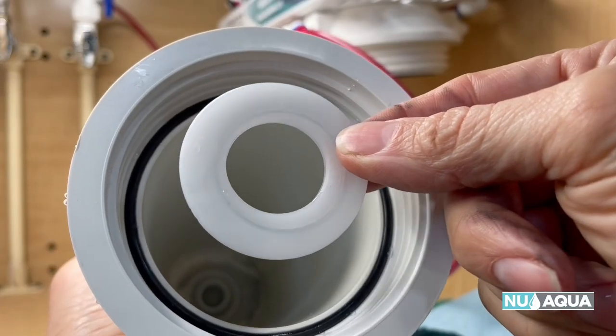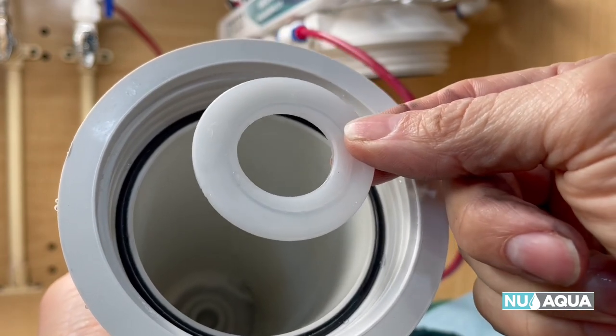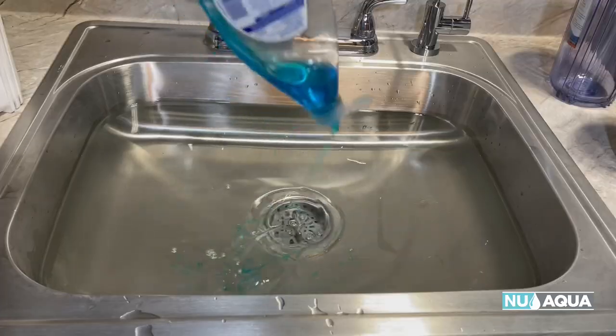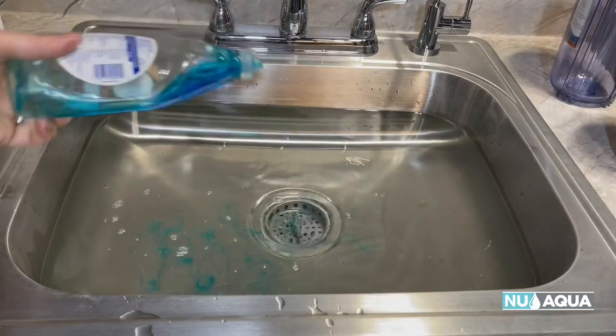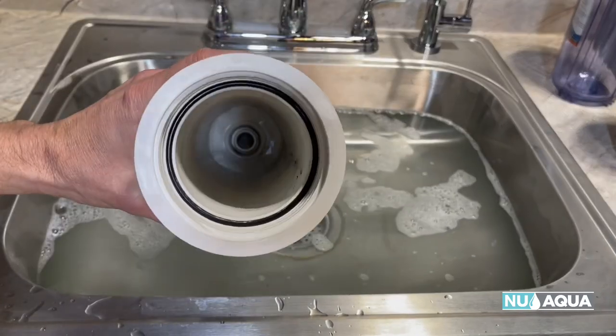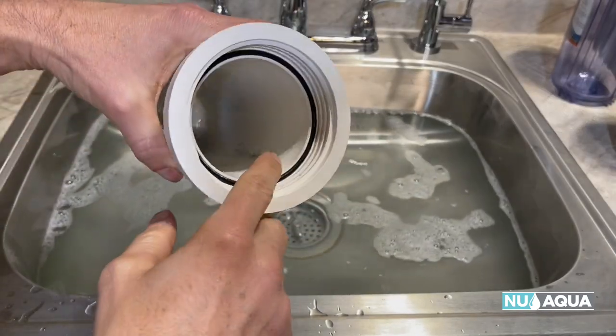Notice that this seal was in the bottom of the housing. Make sure you get all of the old seals removed before you place your new filters in. Now is the perfect time to clean the housings — add a little dish soap to warm water. You can see all the dirt and grime in there, and you want to wash all of that out.